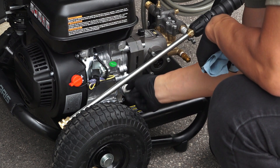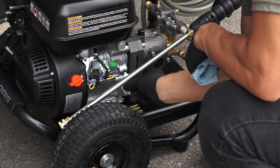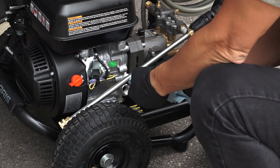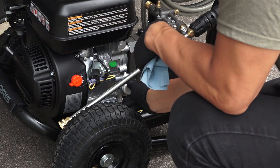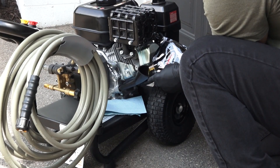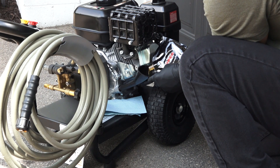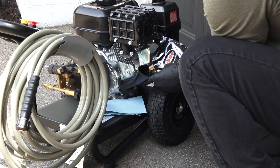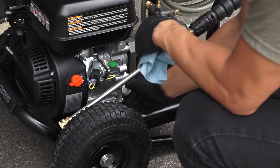Next, place a clean dipstick into the filler neck, but do not thread it in. Leave it to rest on the filler neck. After this, remove the dipstick and check the oil level. The oil level should be at the upper oil limit on the dipstick. If the level is low, add Polaris small engine oil to the crankcase until the level reaches the upper limit on the dipstick. Do not overfill. Then reinstall the dipstick and tighten the cap.